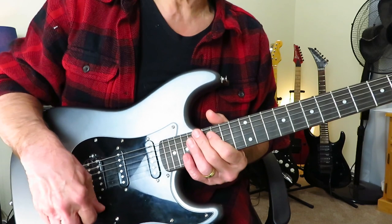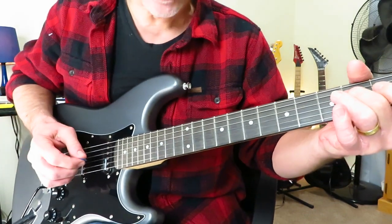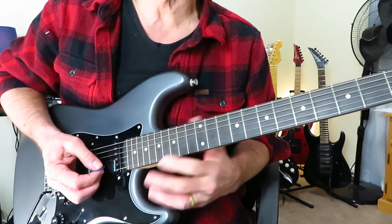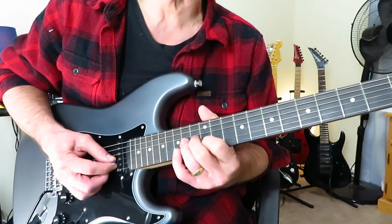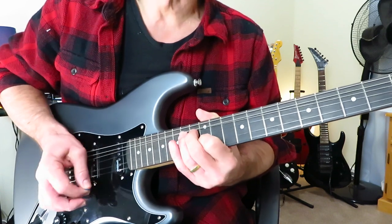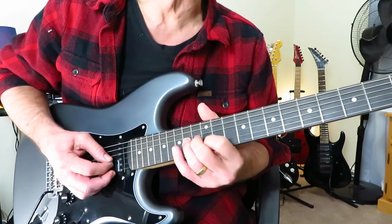We're in standard tuning and it starts off with a couple of simulated train whistles. That is in the E minor pentatonic. We've got our index finger on 12 of the B string, our ring finger on 14 of the G, and we're going to bend 14. We're going to hit all three strings — the G, the B, and the open E — and we're going to bend just the G string. You're going to release it and bend it again, keeping your finger on 12 of the B. If you get a little bit of dissonance between the notes, that's fine, but try to get that up to pitch.